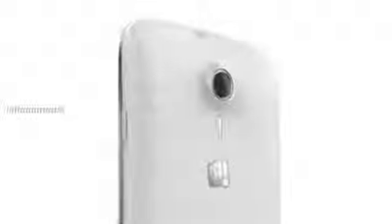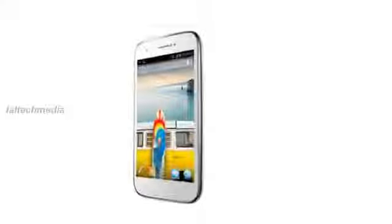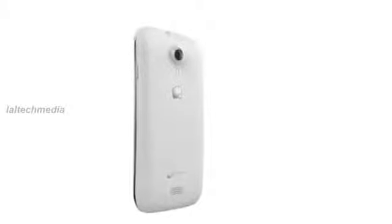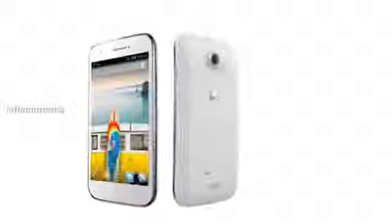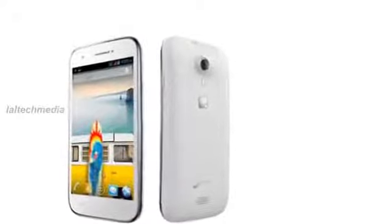Micromax A92 Canvas Light specifications: 5 inch 480x854 pixels TFT capacitive touchscreen IPS display at 196 ppi, 1 gigahertz dual core processor, Android 4.1 Jellybean OS, dual SIM GSM plus GSM with dual standby, 5 MP autofocus camera with LED flash, 312 megabytes RAM, 4 gigabytes internal memory, 0.94 gigabytes user memory, 32 gigabytes expandable memory via microSD, Wi-Fi 802.11 b/g/n, Bluetooth, GPS, 3.5mm audio jack, FM radio with recording, and 2000 mAh battery.